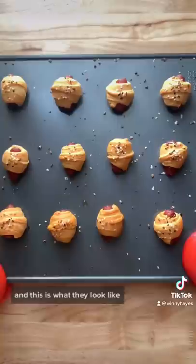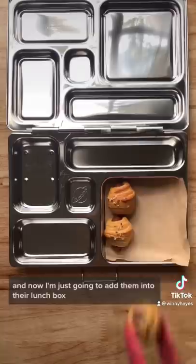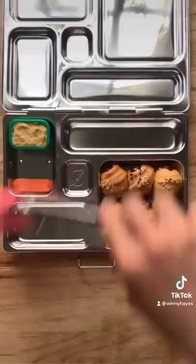Look how cute! And now I'm just going to add them into their lunch box along with a little bit of ketchup on the side. Here I have some hummus and some baby carrots.